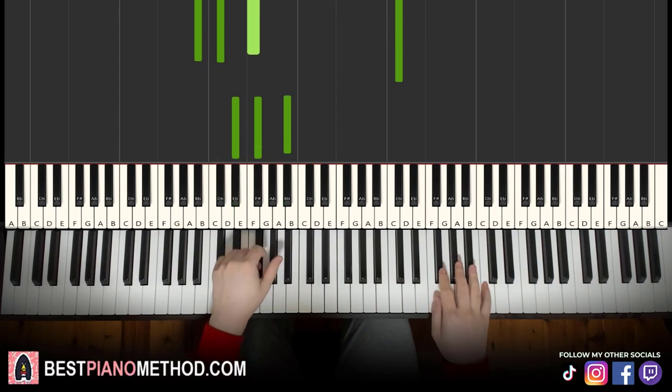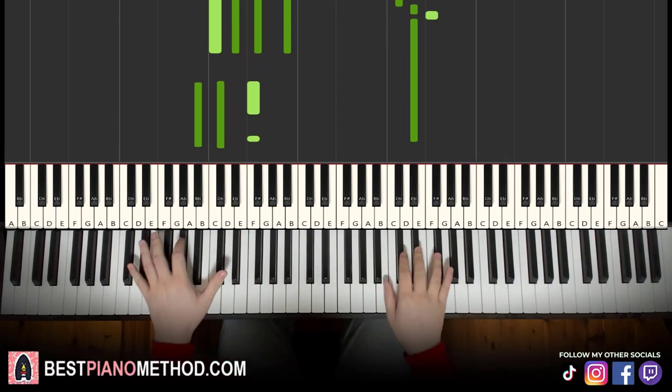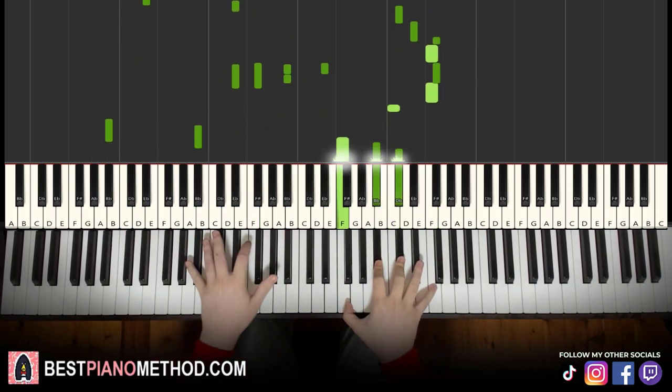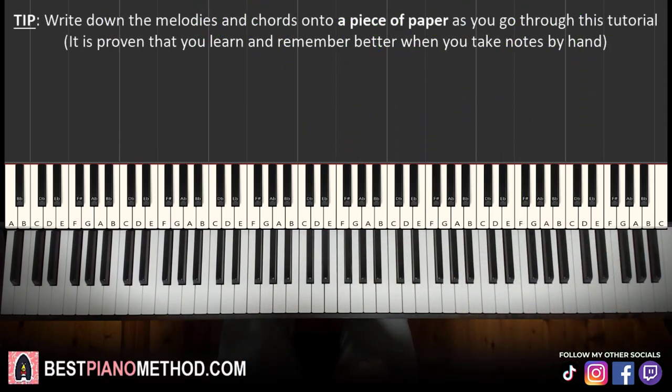And then repeat. Let's get right into it. So, melody and chords — that's the foundation, and afterwards you're going to add your own improvisations to make your own version.